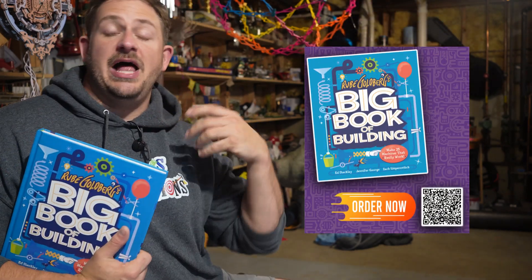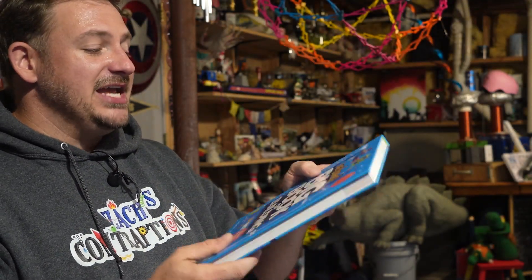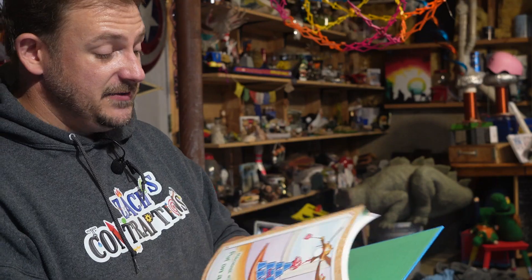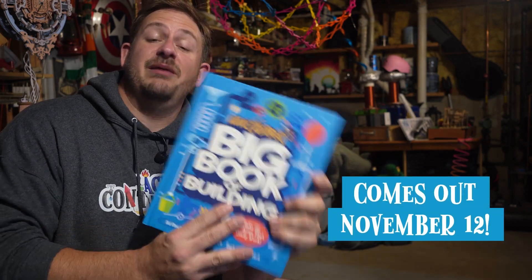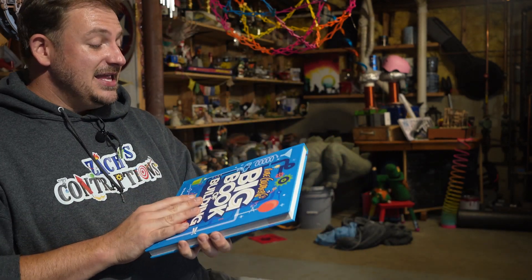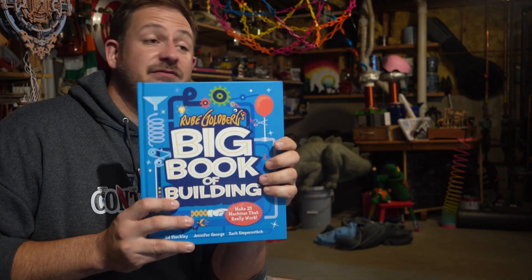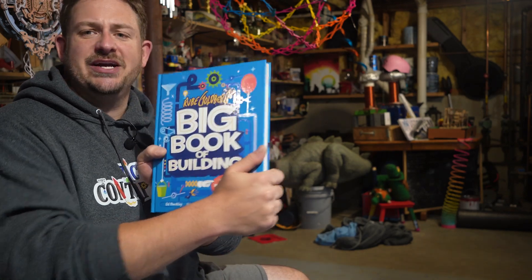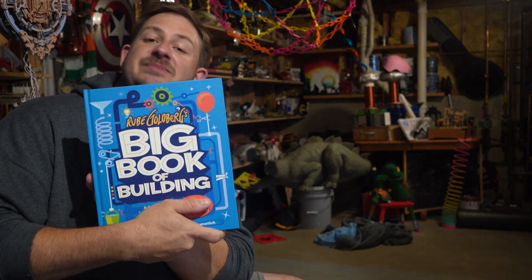This is available on Amazon, at Barnes & Noble, anywhere books are sold. We did an incredibly large first print because we knew it was going to be a great book, and now that it's actually in my hands, this is incredible. It's going to pop on any shelf and I think it's going to draw in any kid and hopefully inspire the next generation of Rube Goldberg builders. Rube Goldberg's Big Book of Building comes out on November 12th — it's probably out already. I'm filming this in October because I get the advanced copies. Please leave a like or comment below if you want a copy of this. And if you do buy a copy, let me know your thoughts, because I don't want to say it's my life's work, but it is mostly my life's work condensed down into a 210-page manuscript. Rube Goldberg's Big Book of Building by Zach's Contraptions.